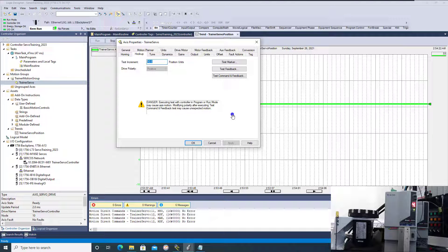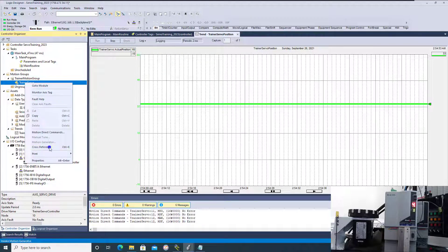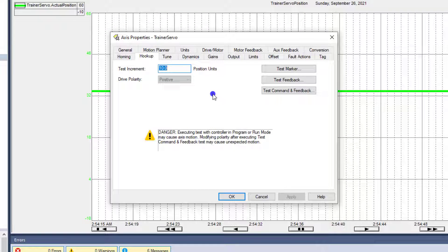If you want to verify the direction of the motor, this would be one way to do that. This is also a way to verify test markers and things of that nature. You can access this by going into properties and navigating to what they call the hookup test. This is the hookup test for, in my case, a Kinetix 6000, but you can do the same thing with basically any Kinetix drive.